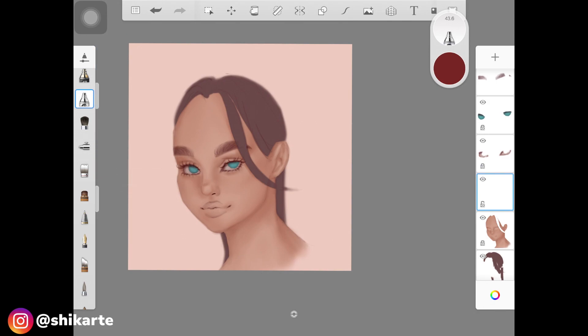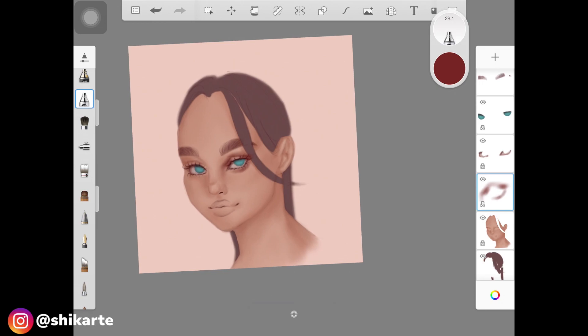I have tutorials on eyelashes, eyebrows, and everything — check those out. I'm not going into detail about those here. Creating the shadow base first gives you a foundation for adding details. Once you're done with the eyes and other facial details, it gives you a good sense of how much depth you want to add to the face.